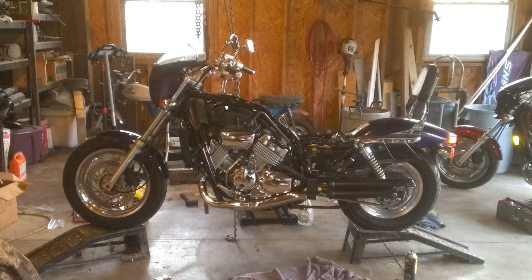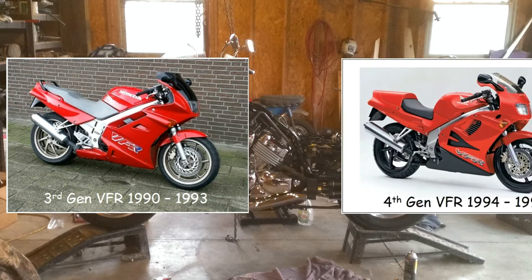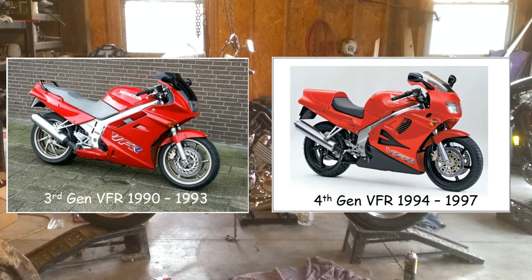My first test run of the Magna with the VFR motor ran great up until about 6500 RPMs, then it started bogging out and wouldn't go any faster. I was using the Magna carburetors with the VFR jets. I had to use the Magna carbs because the VFR carbs I had were from a third-gen VFR — they won't fit with the Magna air box. If you have the carbs from a fourth-gen VFR, which would be a '94 through a '97, they'll fit up fine with the Magna air box.